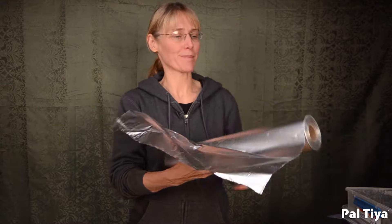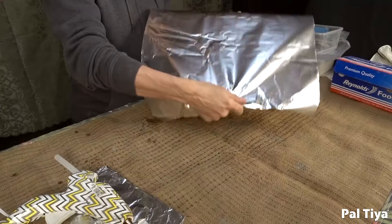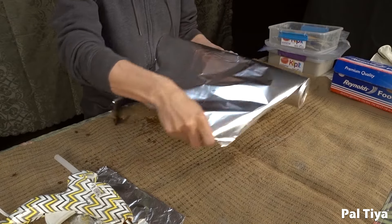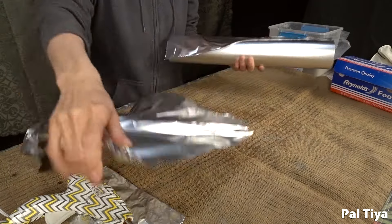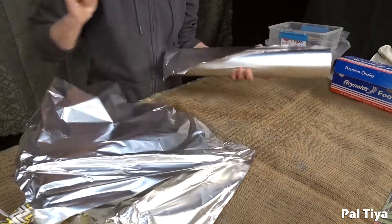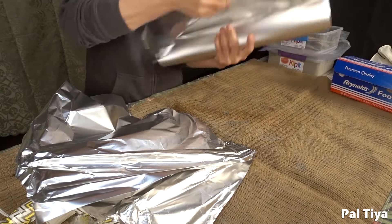When ripping tinfoil, there is a technique involved — it is super fancy. We take it out of the box and we rip it by hand, but don't pull from the center of the sheet. Grab the upper corner and pull against that edge and it rips very, very fast. You're going to struggle unless you do that.